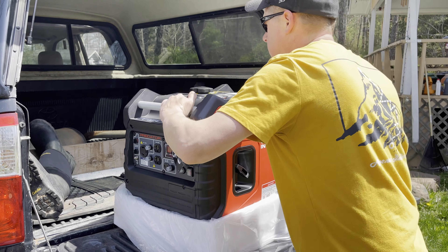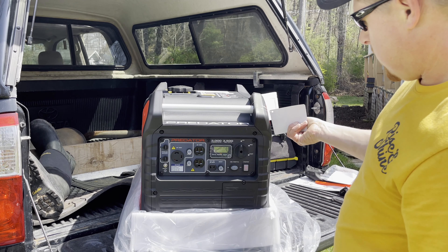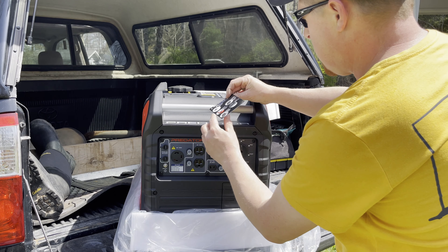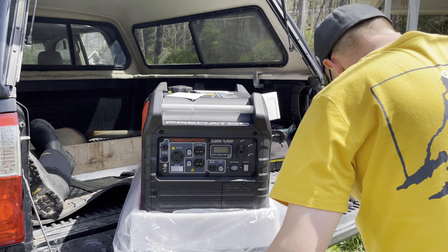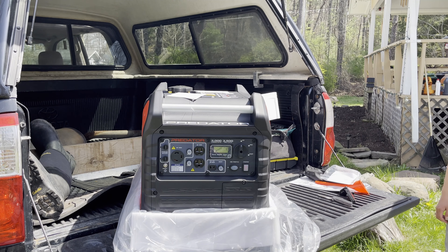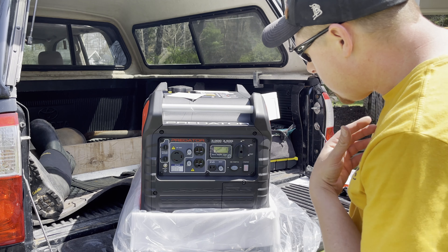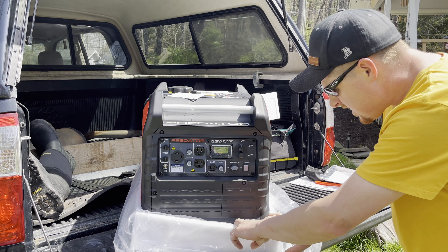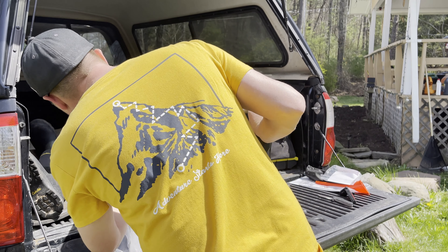That's what the front of the machine looks like. It comes with a little tag that tells you how to start it — that probably won't last long. The pull cord is on the right side. There's the 30 amp outlet and two standard power cords. It's got a little digital readout on there. So far, the quality looks pretty good — not bad at all.